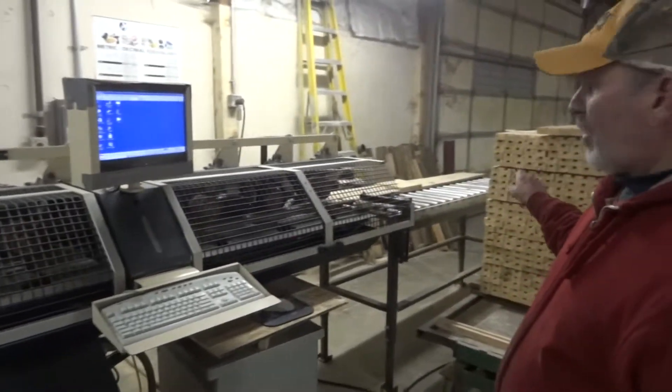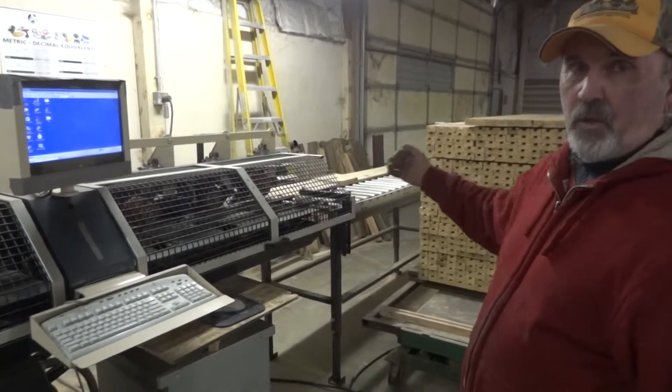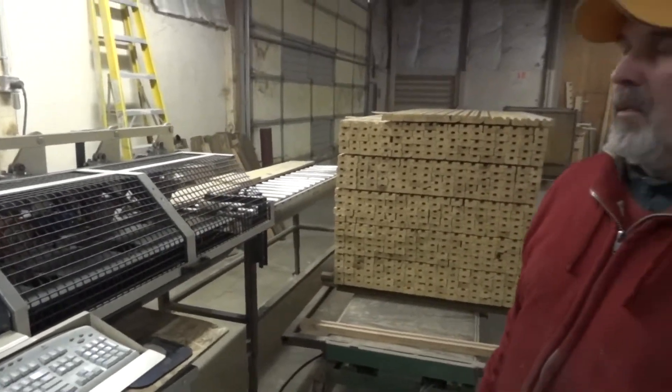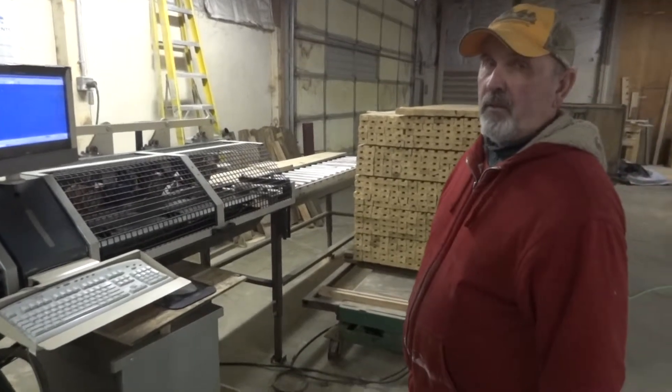It has a 20-foot powered roller infeed with a marking table on each side of it. It's stored somewhere. That's a 20-foot motorized powered roller.